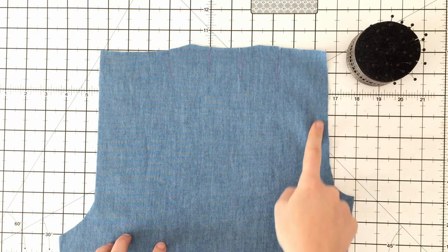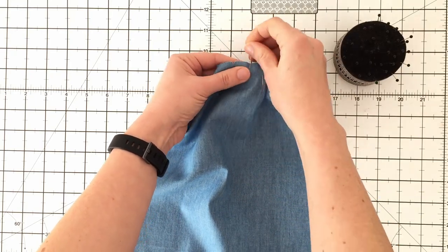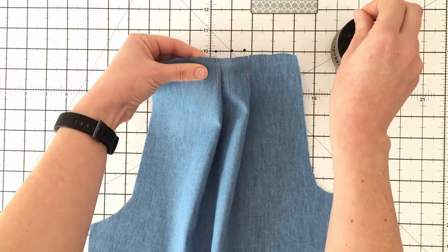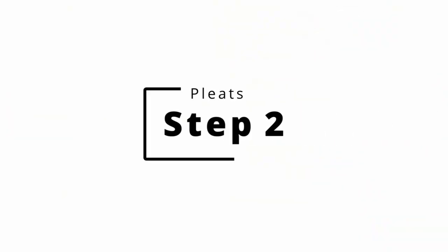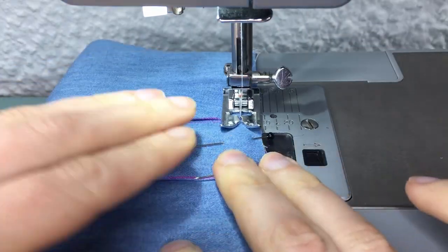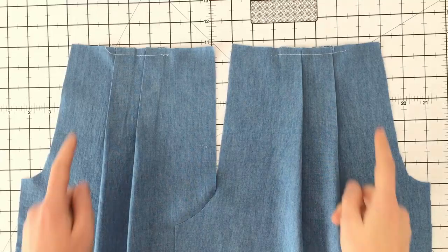On your front leg piece, locate the smaller curve which is your pocket — your pleats are going to be facing towards your pocket. Take your pleat notches and line up the raw edge, folding your pleats facing towards the pocket. Setting your machine to a long basting stitch, baste the top of these pleats in place. Now give it a good press with your iron. Do this on both your front leg pieces.